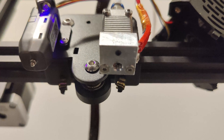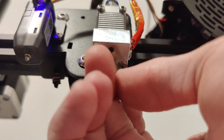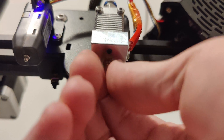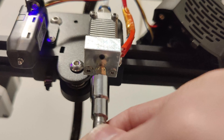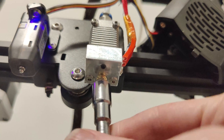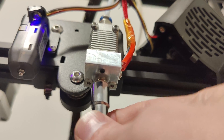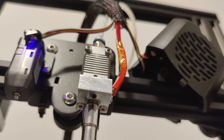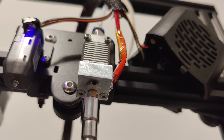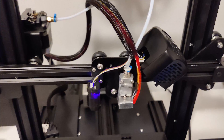Next we're replacing the nozzle. Do not do this without a tool — it gets very hot very quickly. I'm starting it by hand because I know I can get it in there quickly, but please use a tool.